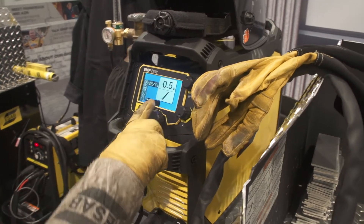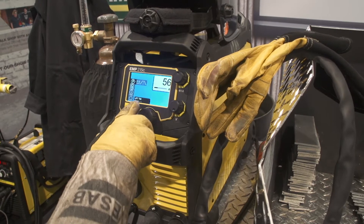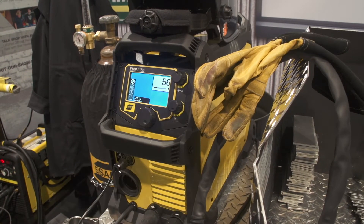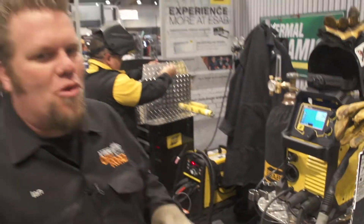One of the nice features is you also have up slope and down slope, but we'll get into that later. I have this machine set up for a four-step lift TIG start. That means there are four steps required to start the arc, weld, and then stop the arc.